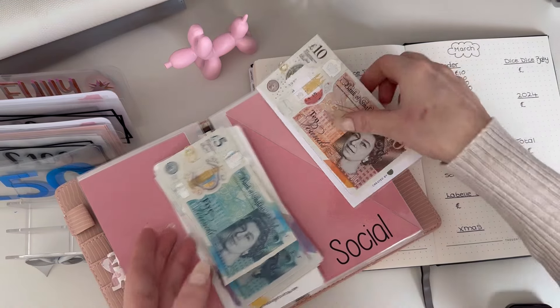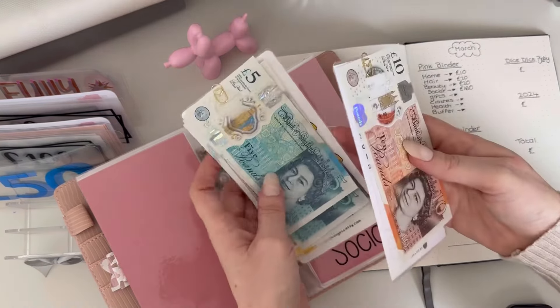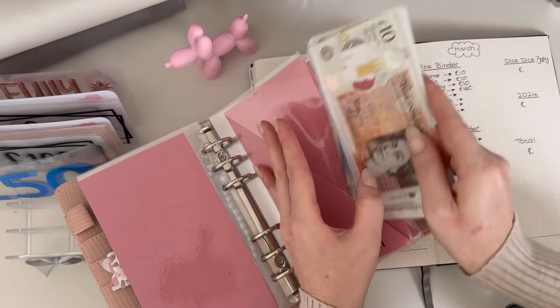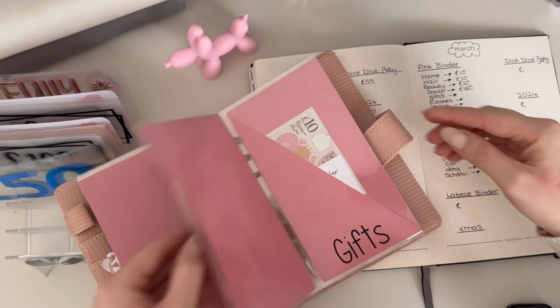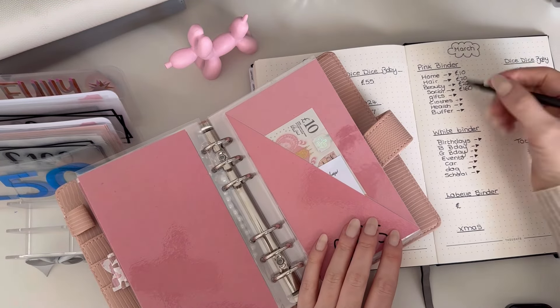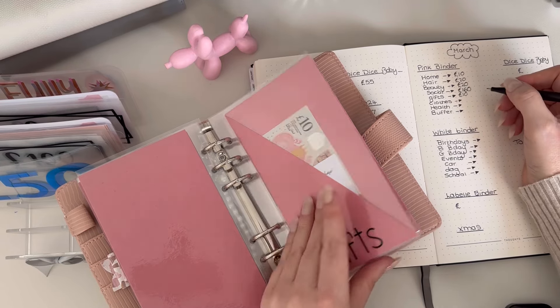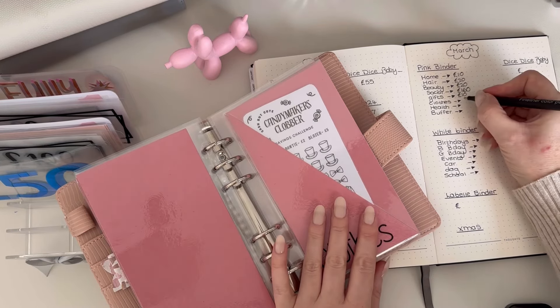Social altogether will be completely depleted after these holidays, and I'm going to leave it in cash because I'm taking that with me anyway. Gifts has got 10 pounds, starting for Father's Day. Clothes has got nothing.